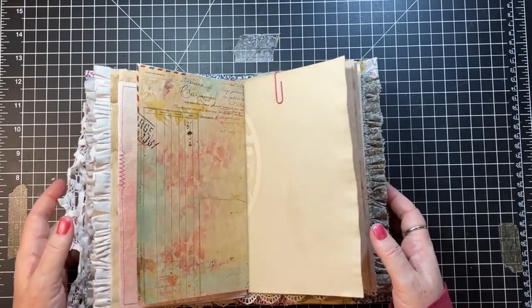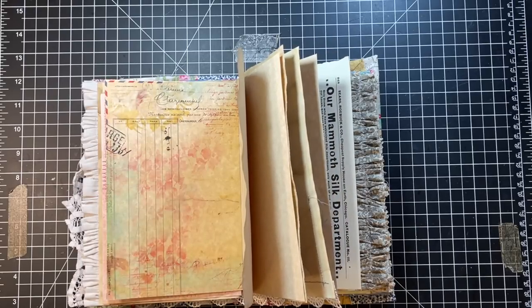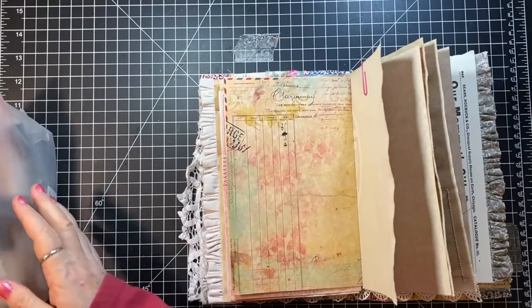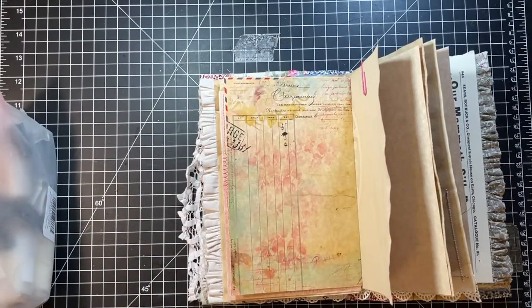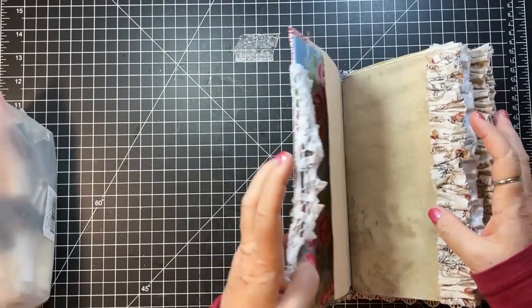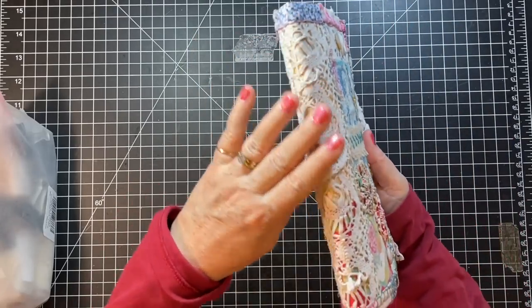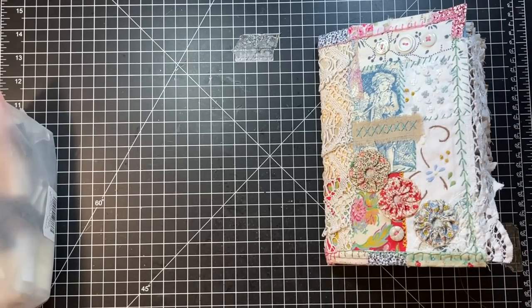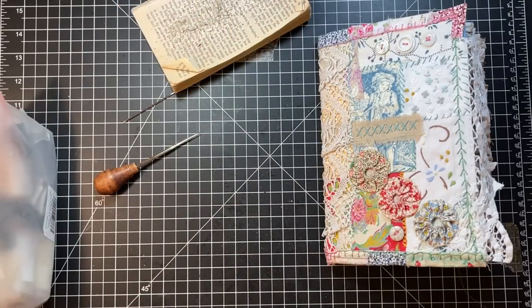We are going to do this. I knew I got out my stuff for binding. If you'll notice on this, as I did the slow stitch cover, this is covered with lace. So what I'm going to attempt to do is get my strings underneath the lace. We'll see how that goes. I want to get it bound so I can start putting things in it.